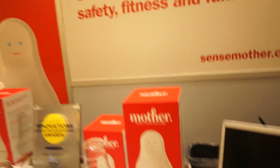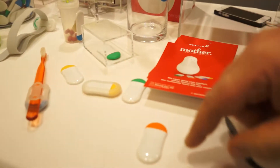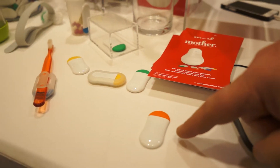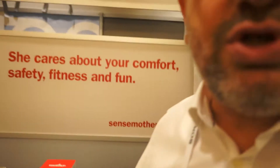Can you explain how Mother works? Mother is a base station that connects sensors. The base station is that thing there — this is Mother. And these are the sensors. These are the first set of sensors we're making, called the motion cookies. They are motion detectors.